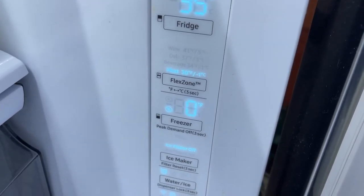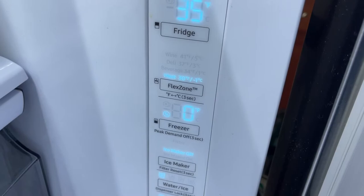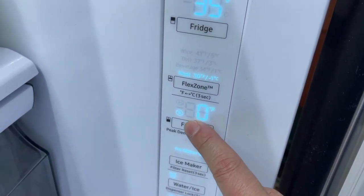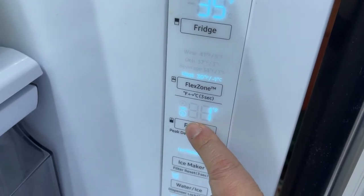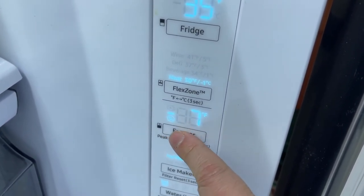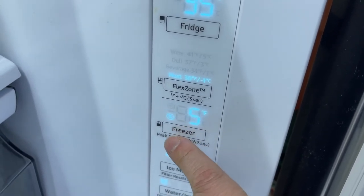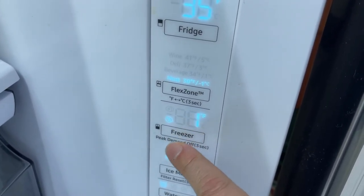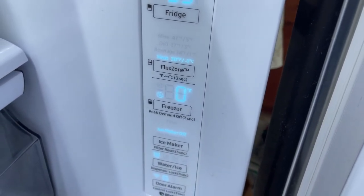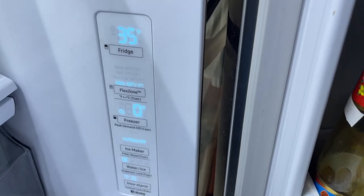You can also change the water and ice settings. I like to turn off the ice maker in the winter when I can remember. The freezer cycles through one, two, three, four, five, six, seven, eight and back down to zero — that's the intro to this Samsung fridge's controls.